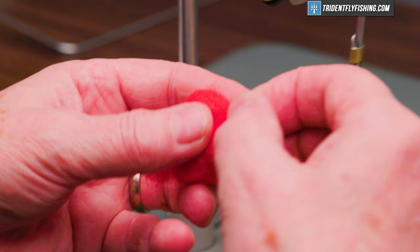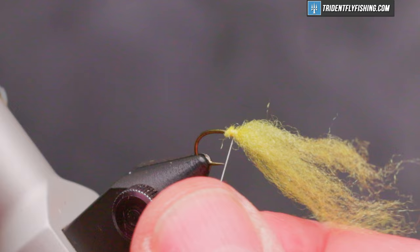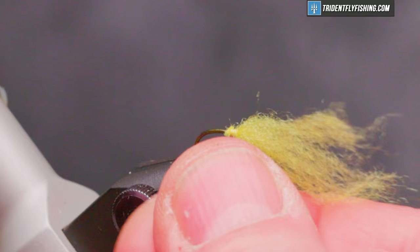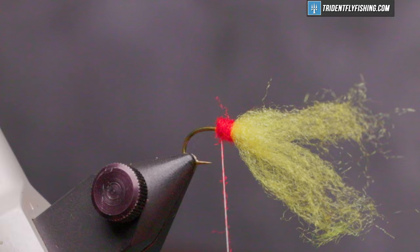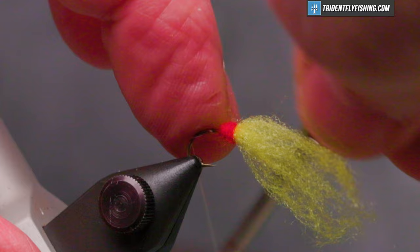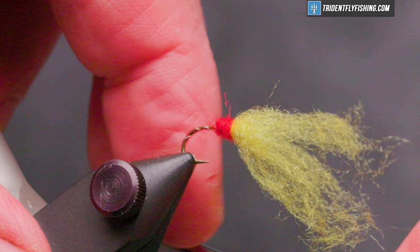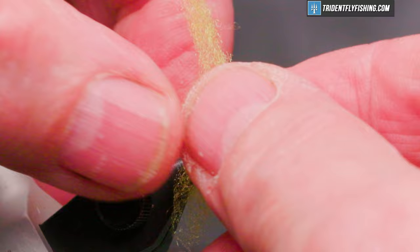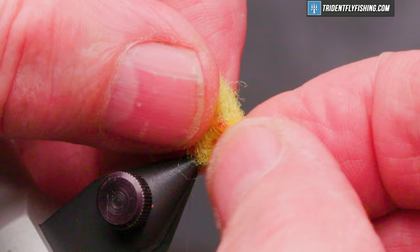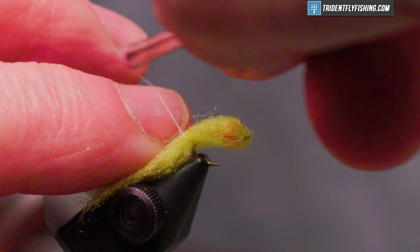Cut off our excess in the back. Now the red — we're just going to form a small dubbing needle with this. This is going to form the blood dot. Make a small ball in the center of the fly. Then open spiral turns with the thread down the hook shank to the bend, and we're going to fold the yellow material back over the ball and tie it off at the base.